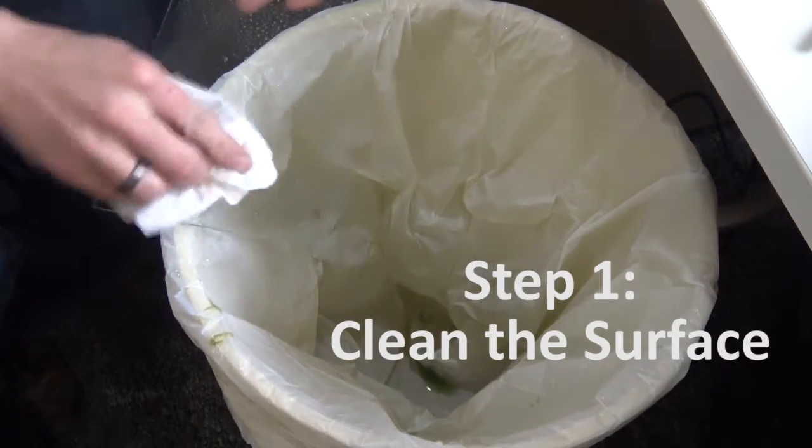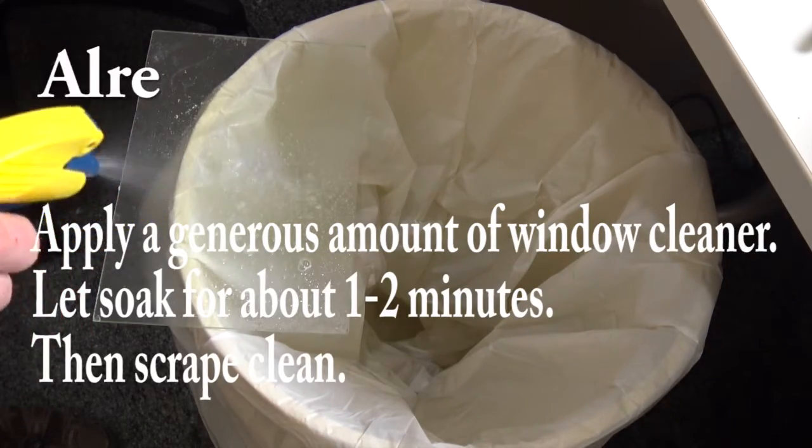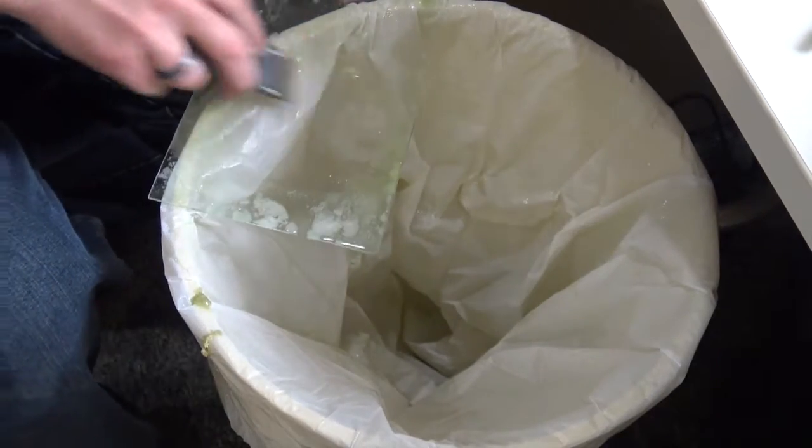Begin by cleaning your surface area. If you are starting with hairspray on your surface, apply a generous amount of window cleaner. Let soak for one to two minutes, then scrape clean.